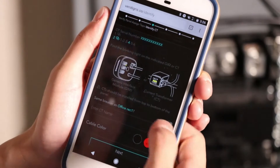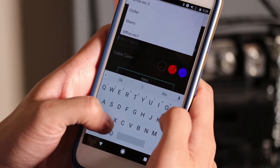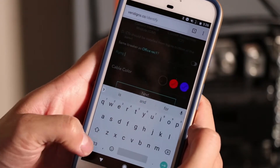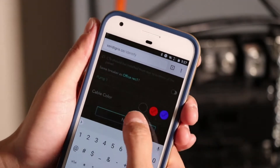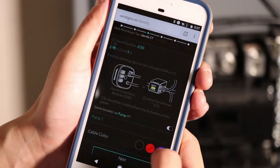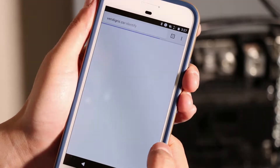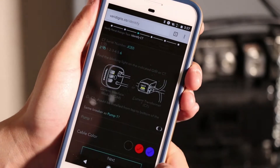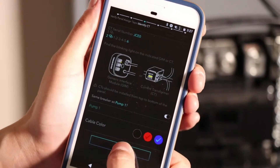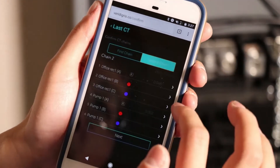Now I'm on another bank of CTs. In this case, this will be my chiller pump, so I'm going to call this 'pump one.' It's connected to a black phase. Likewise, the next is the same phase — it's pump two. Finally, the last one is connected to blue, and I'm going to complete my connections.